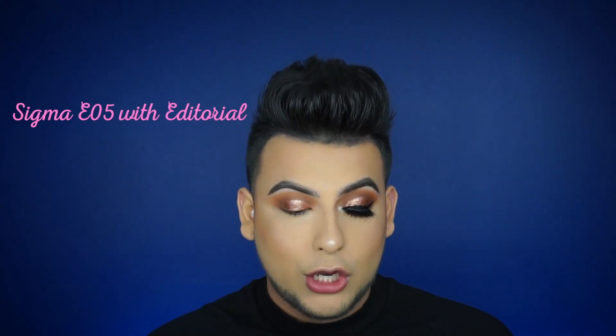I'm happy with this shape. Now I'm going to use the Sigma E05 liner brush and go back into the shade Editorial, tapping off the excess, and just deepen it up so the edge is a little bit crisper. I sketch out the shape first. Then with the Sigma E45, since it has a pointed tip, I blend this part out. And that's basically it — super simple!